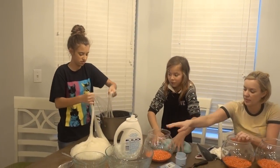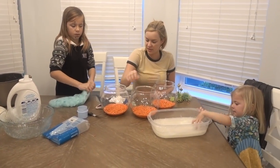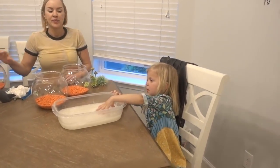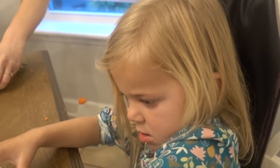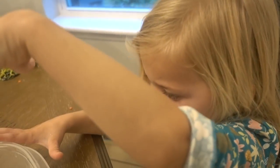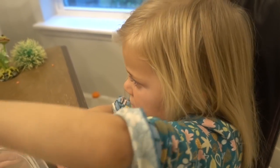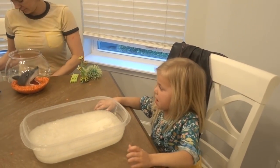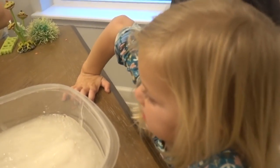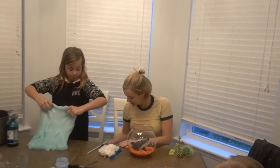Did I make too much slime? No. Oh, you're putting yours in already? Guys, if you haven't noticed, Rory is completely delirious because she's going through a growth spurt right now and she doesn't know quite how to handle it. She doesn't know if she should sleep or just be utterly silly. She's having a good time.